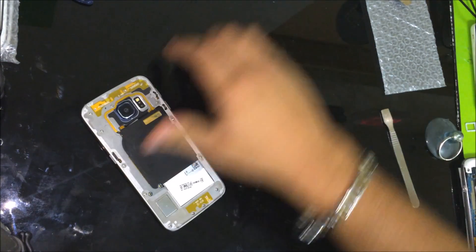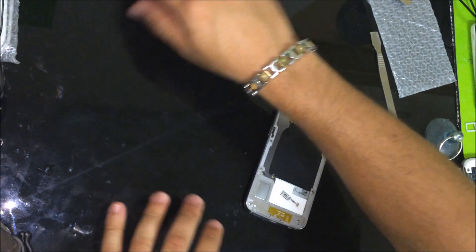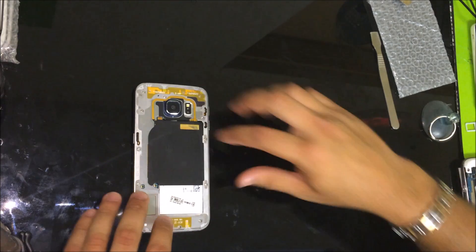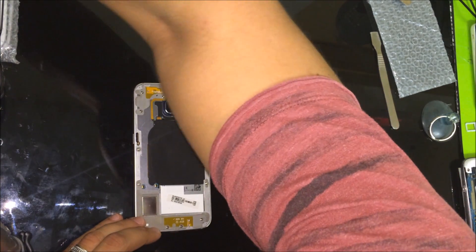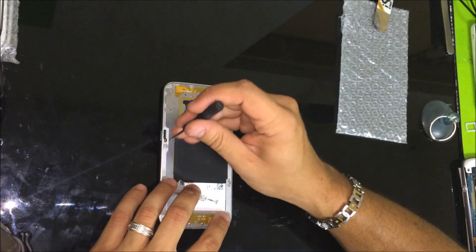Once you have the back cover off, what you are going to need is a small Phillips head screwdriver so that we can remove the screws holding on the back cover. Let's remove the screws.